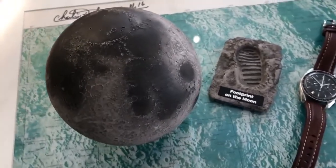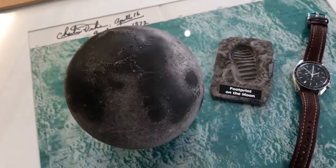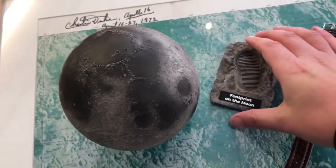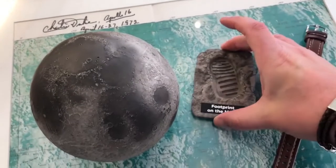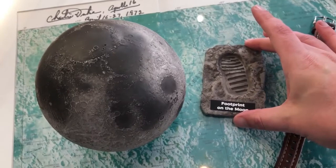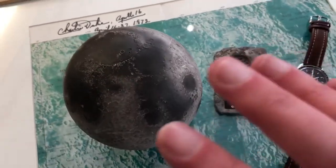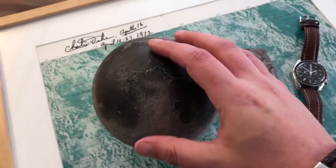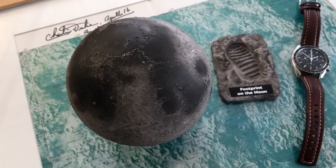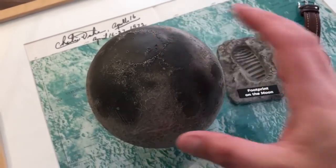We've got two products to look at today in this desktop review. We've got a footprint of the moon — it's a scale model of the lunar footprint, quite a famous photograph of the footprint on the moon — and then the lunar model itself, which is about 12 and a half centimeters in diameter. This is called the Lunar Pro model.